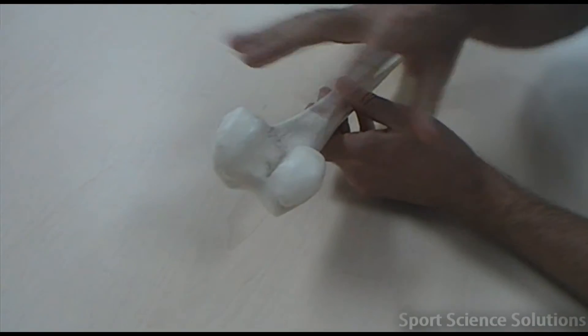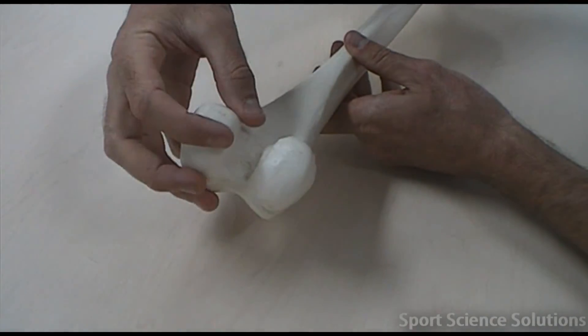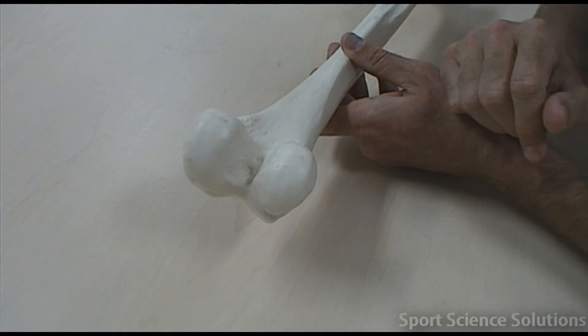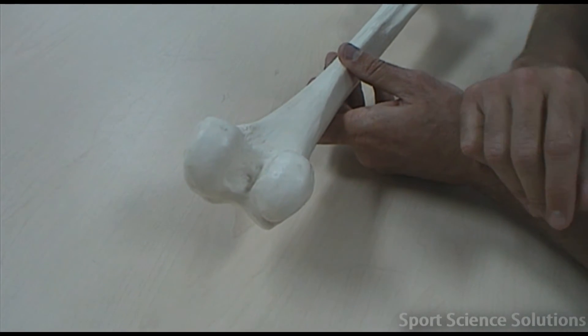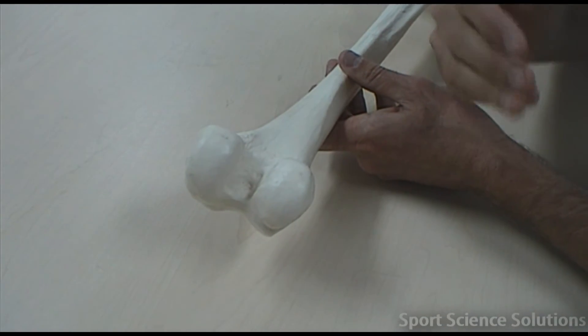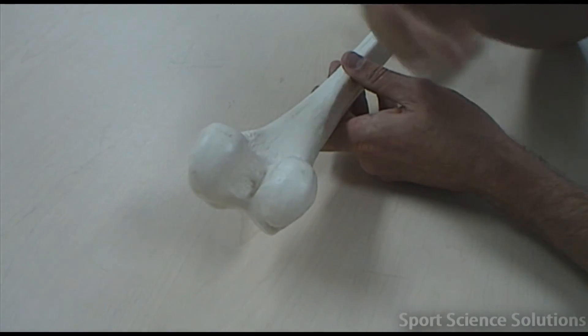The other things on the femur which help us determine which bone it is: it's got these two round spherical objects on the lower end or the inferior end. They're called the condyles of the femur — we've got a medial condyle and a lateral condyle. Two condyles sitting next to each other help us determine what kind of joint forms at the knee, which is a bicondyloid joint, and that's how it gets its name.